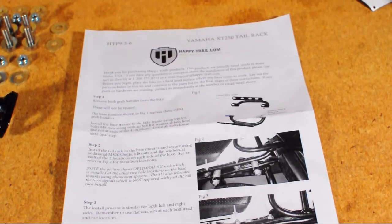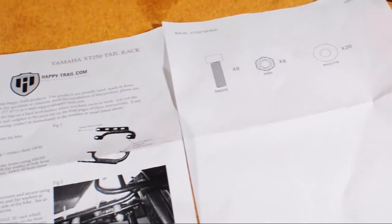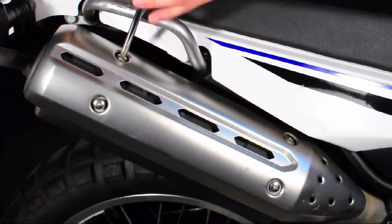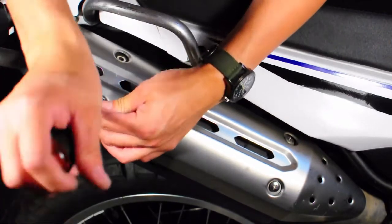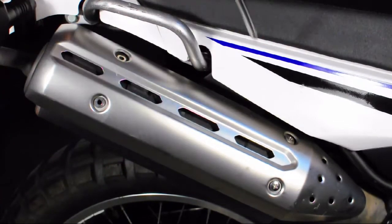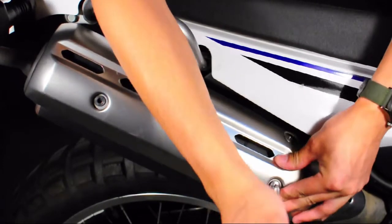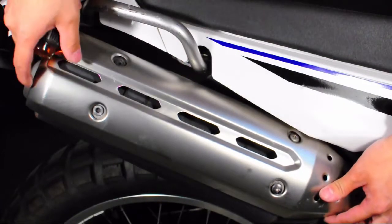A secondary sheet contains all of the information in terms of hardware that should have come with your packaging. To start off and make the installation a little easier, we're going to remove the heat shield off of the XT250's exhaust pipe. It should just lift up and out of the way after you remove those four screws.